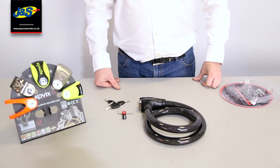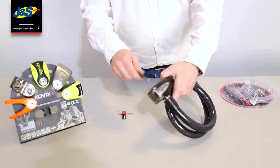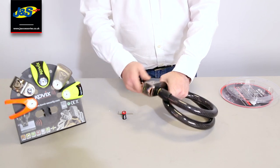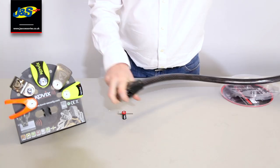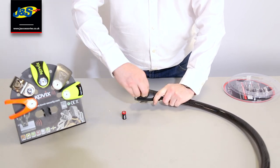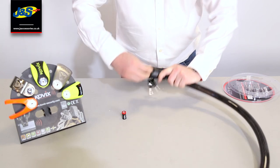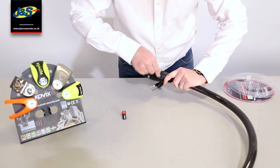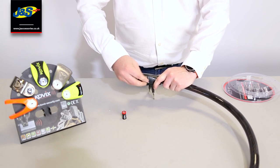The first thing you'll need to do is fit your battery to your alarmed cable lock. Get your key, unlock the product. Now in the alarm module itself, at this end, you can see right at the end there's a little allen key slot. Use the allen key that's provided to unscrew the module.